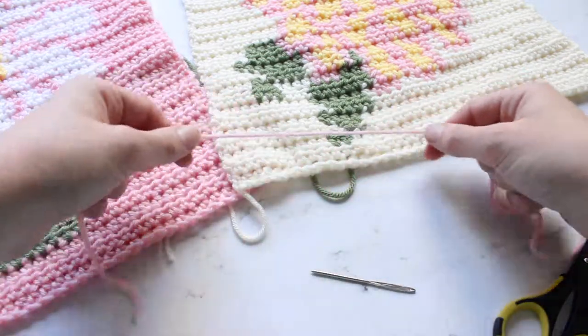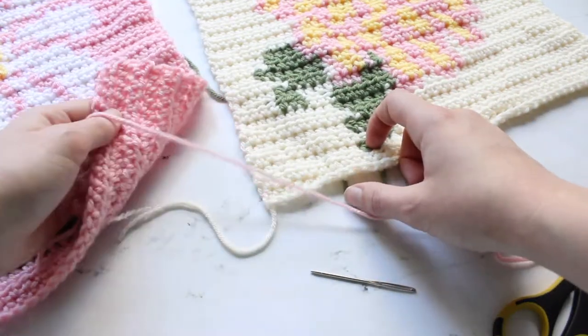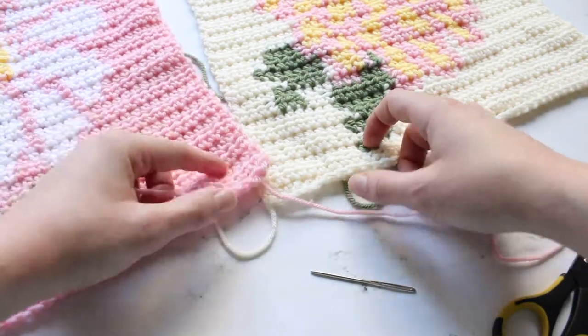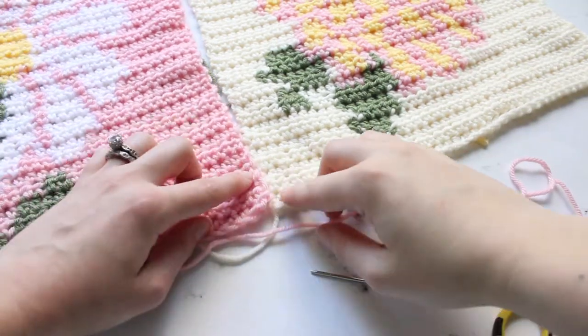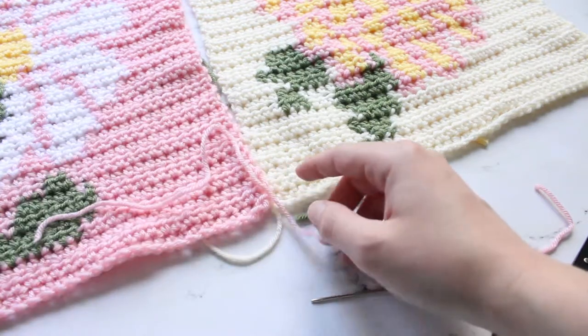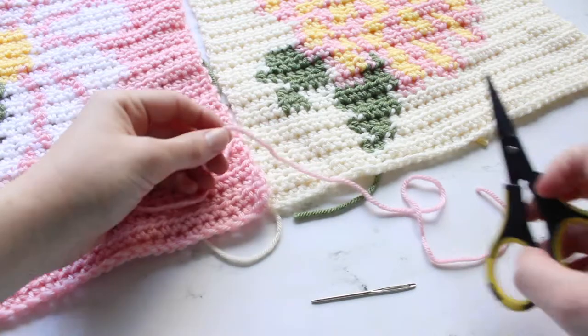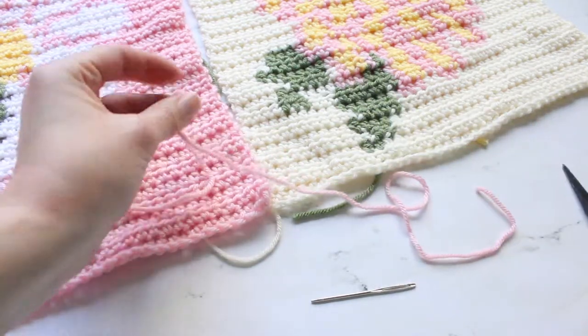I have a long piece of pink yarn here because it goes with my nice block. You can use any color of yarn. I really recommend using one that will blend right in to your work so that you can't notice it at all. And then I've just got some scissors for when we need to finish off the piece.